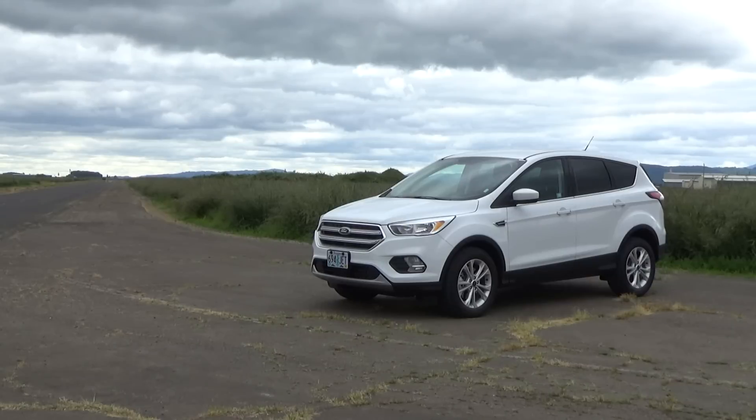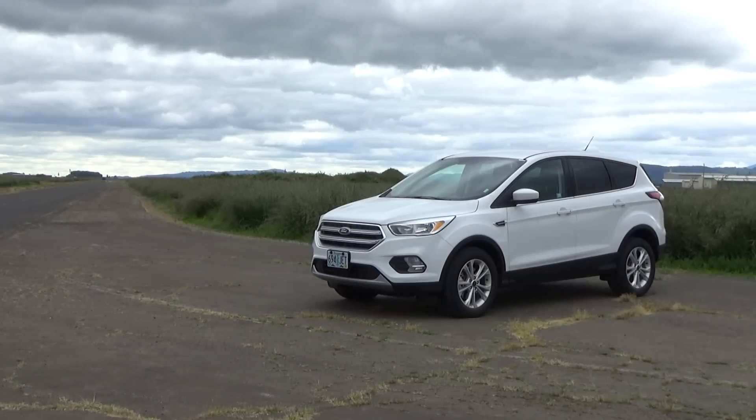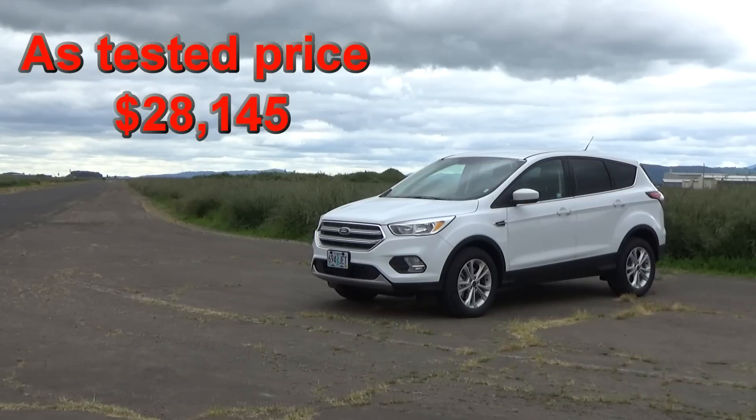The starting price for the Ford Escape SE is $25,100, and that's for the 1.5 turbo two-wheel drive. This vehicle is the two-liter turbo with all-wheel drive and it starts at $29,000.